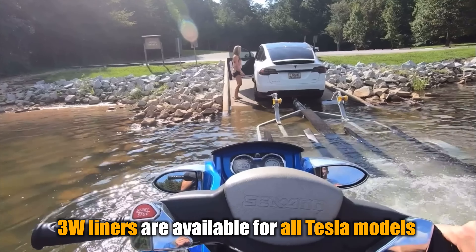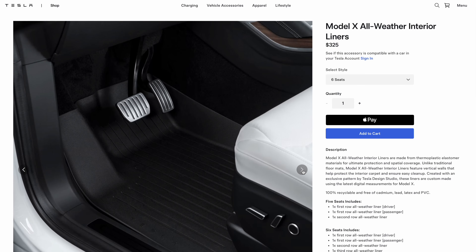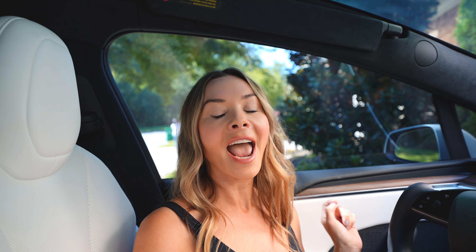We are on our third Model X and every time we've gone to sell it we've actually sold it with the floor mats inside. So when we got our new 2022 Model X, I had to get new floor liners and thought maybe a brand would reach out — but no one did. So with my hard-earned cash I went out and bought the Tesla OEM floor mats for the Model X, used them for about six months, and then 3W sent us some floor liners. I made a video with them, absolutely loved them — loved them so much that I took the Tesla ones out and gave them to my sister for her Model X. My husband thought I was crazy, but I loved the 3W ones so much, and now here we are a year later and I still have them in my car.